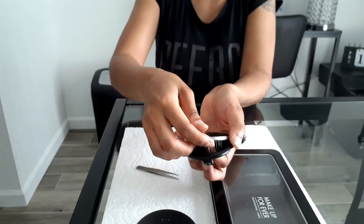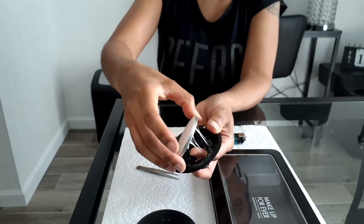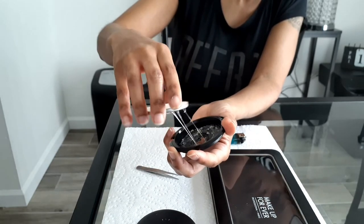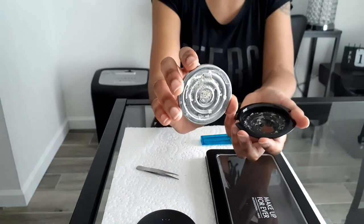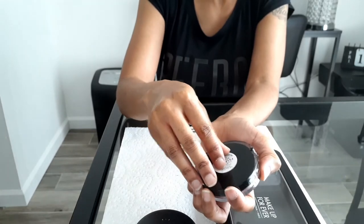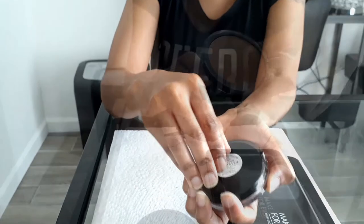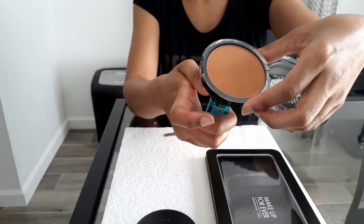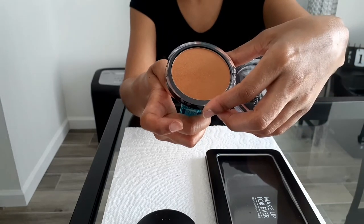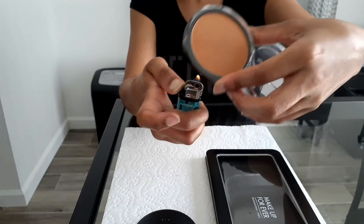Look at all of that glue — MAC really made sure that this powder wasn't coming out. Now the CoverGirl bronzers — this took literally about 10 seconds. All I did was peel the paper part off because you don't want to light that part up, put the lighter under there for about 10 to 15 seconds, and then it popped right out very easily.